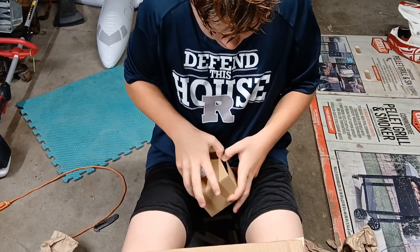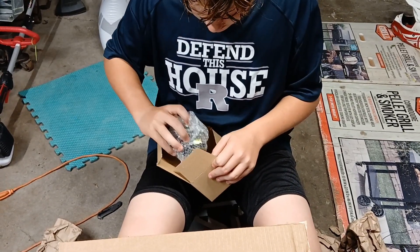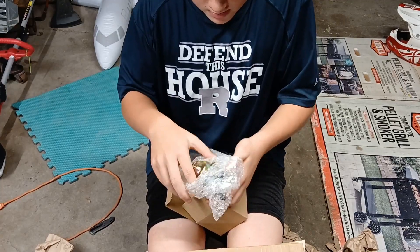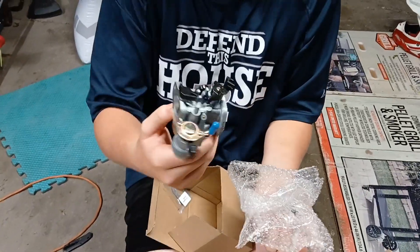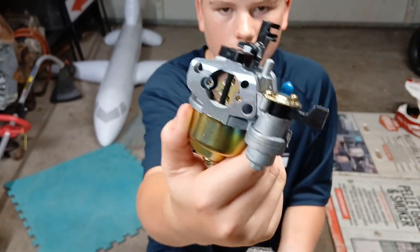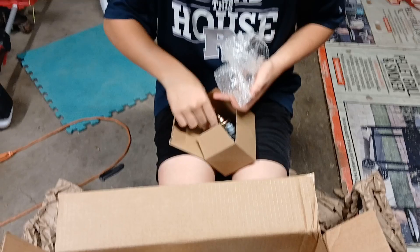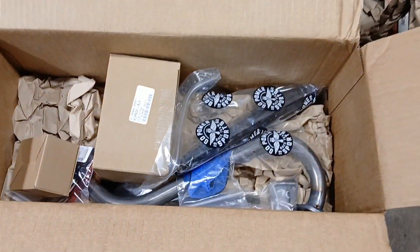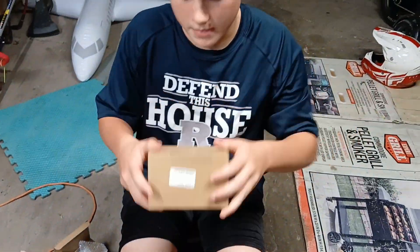This is the stage one predator carburetor. Make sure you don't lose anything — there might be jets on it and stuff. It's pretty nice. What else we got? This air filter.